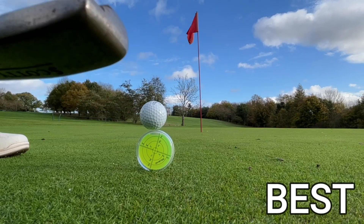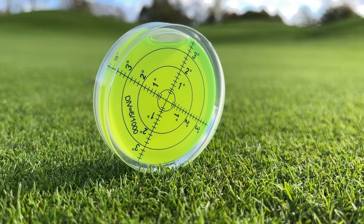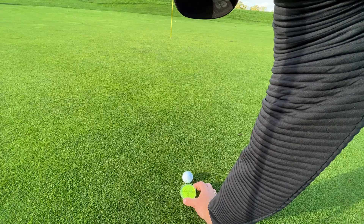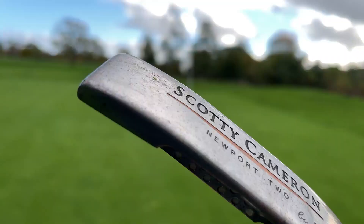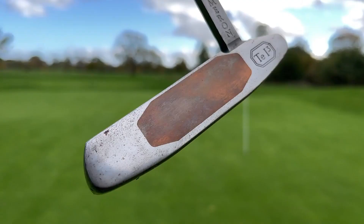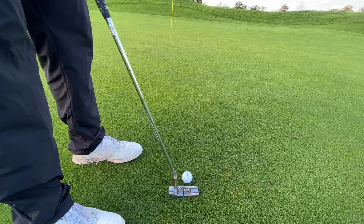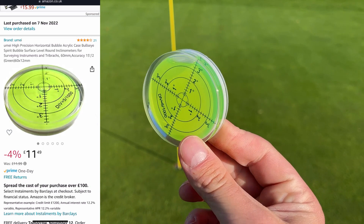This illegal ball marker is arguably one of the best training aids I've ever seen. It goes without saying you can't use this in competition for obvious reasons. However, especially when I was using Aimpoint and playing a lot more professional golf, half the skill in becoming a great putter is being able to make great reads — subtle reads, different reads. And this tool right here gives you direct feedback for just that.